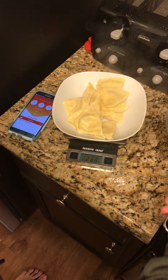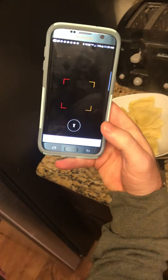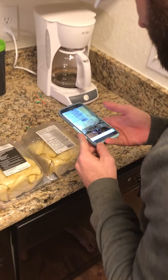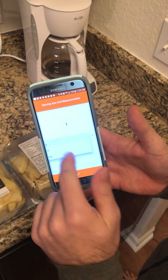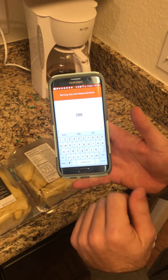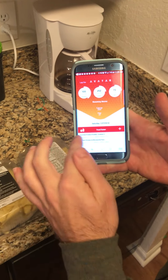That is 288 grams. I'm gonna pull out my barcode scanner once again — keep in mind I could use the search function if I wanted to, but here's the package it came from. I'll scan that over. The default unit is a cup, so I'm just gonna tap on that, change it to grams, and then put in 288 and hit check.